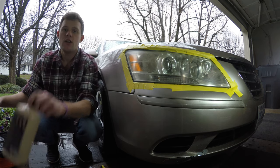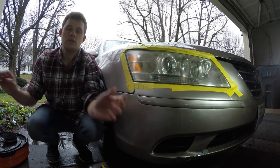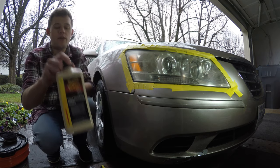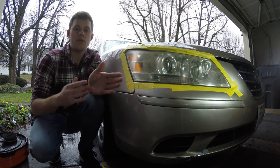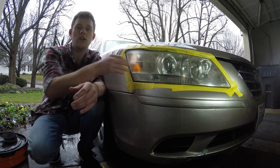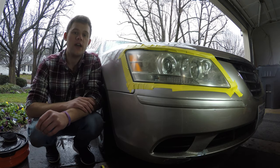We're going to be using Meguiar's M85 2.0 Diamond Cut compound, and then we're going to use Meguiar's M205 to finish it off. For the final step it's up to you — you can use a wax, a paint sealant — but I'm going to be using a coating to top it all off, because you're going to be removing the clear coat off the headlight.